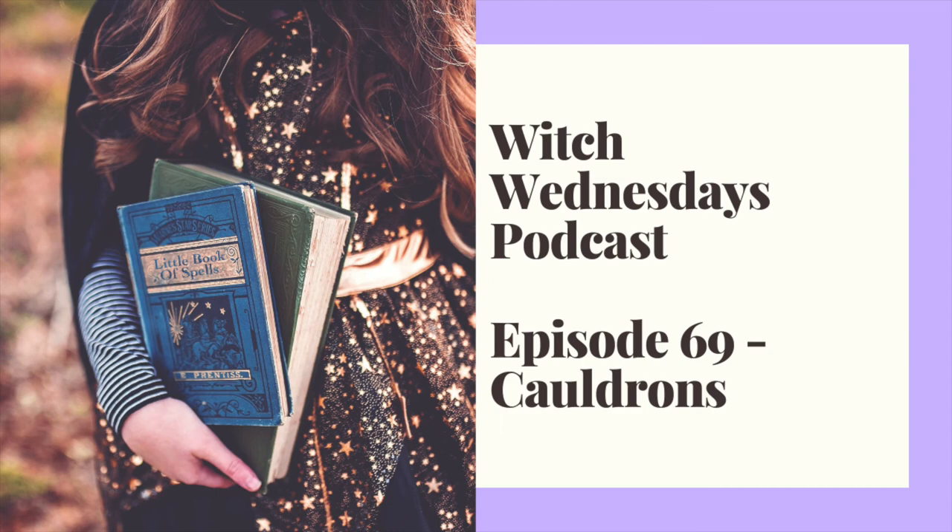Similar to a manifesting spell, you can also do a cauldron wishing spell where you write down your wishes onto paper, parchment, or bay leaves, and then burn them within the cauldron and watch the smoke send those desires up into the universe.